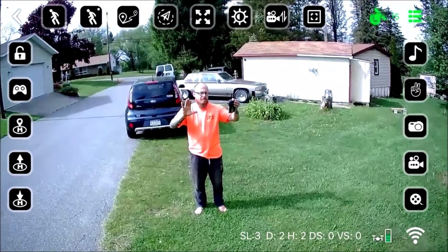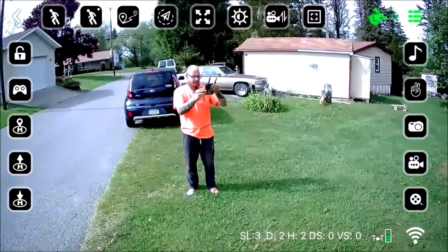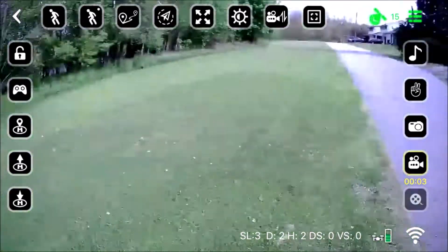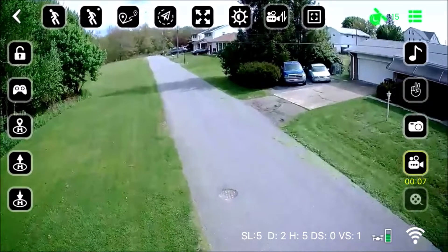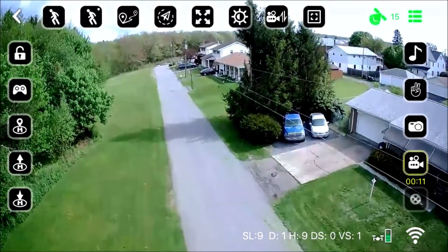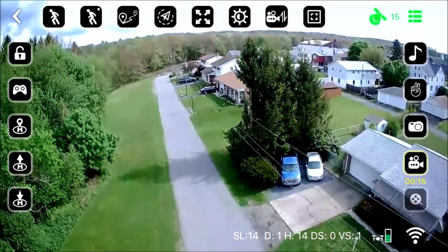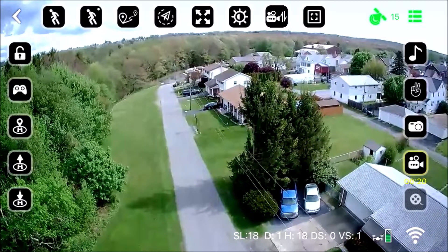The camera probably would output good footage with an SD card. I'm just holding my hands up here to show that the GPS does hold well. Wi-Fi FPV is a novelty but to actually get great footage we need that SD card. We're doing a little bit of a climb here and the footage is pretty good.